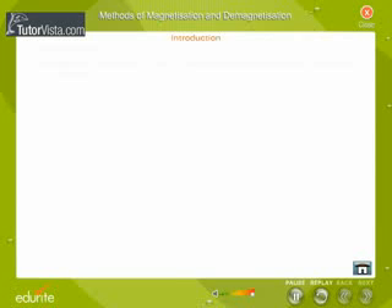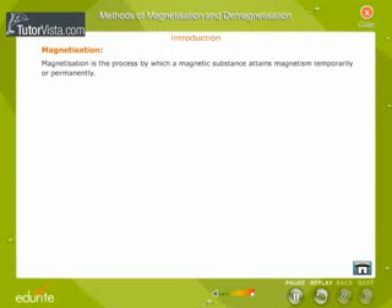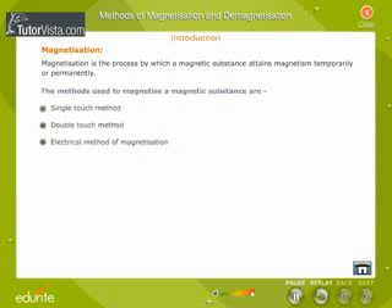Introduction. Magnetization is the process by which a magnetic substance attains magnetism temporarily or permanently. The methods used to magnetize a magnetic substance are: single-touch method, double-touch method, and electrical method of magnetization.